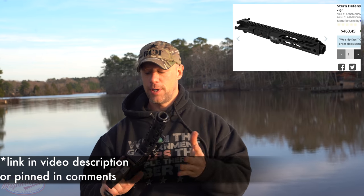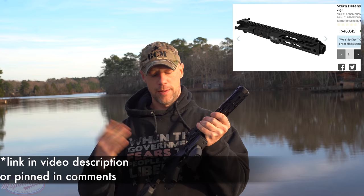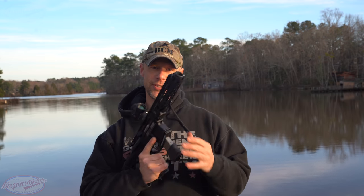There are a couple other points to touch on. The way I got this — ordering the upper, the buffer, and the adapter — is one way to do it. You can also build it with parts you want to repurpose. They sell different kits: just the barrels, just the bolts, just the adapters, all those sorts of things. In terms of magazine compatibility, they make them compatible with Glock, Beretta, Smith & Wesson, Sig, and probably some others.